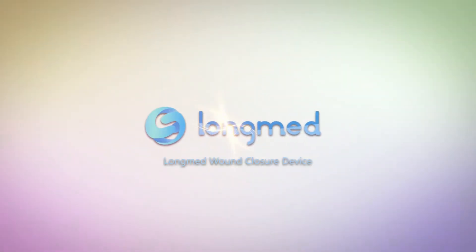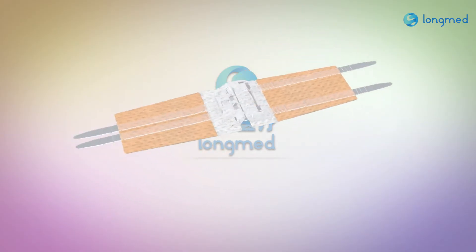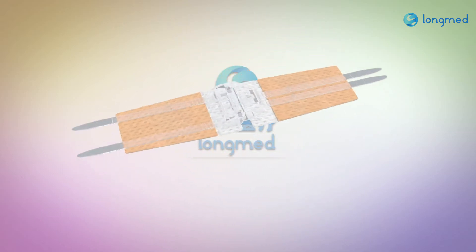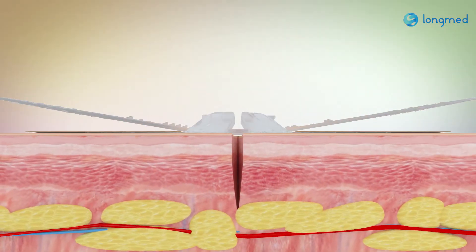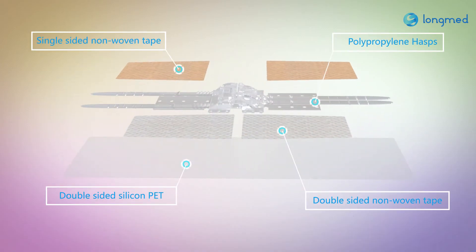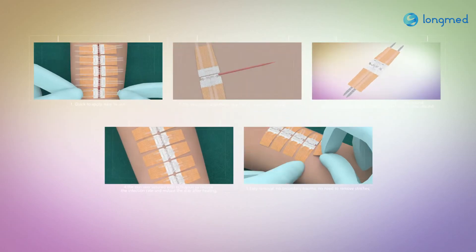Loan Med Medico Fuxa Macroport. The Loan Med wound closure device is an innovative product whose performance is far superior to similar products. Compared with other similar products, Loan Med has five advantages.